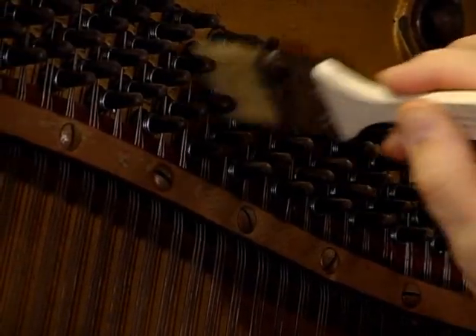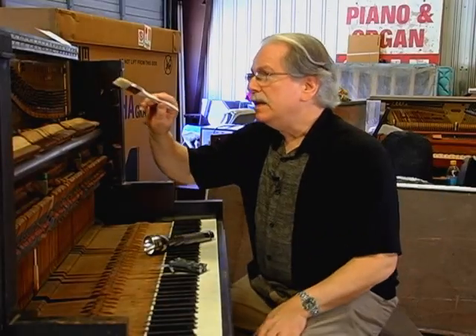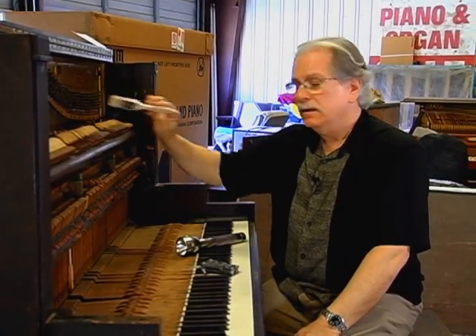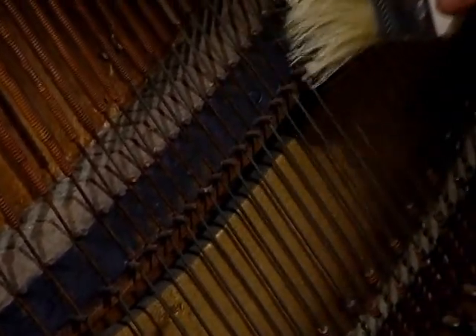Another good thing for inspecting a piano, especially an old piano, is a brush. Some of the techniques for using the brush on the pins is to push in, like dabbing. On the bridge of the piano, you're going to swipe along the bridge. We'll show you that a little bit later on.